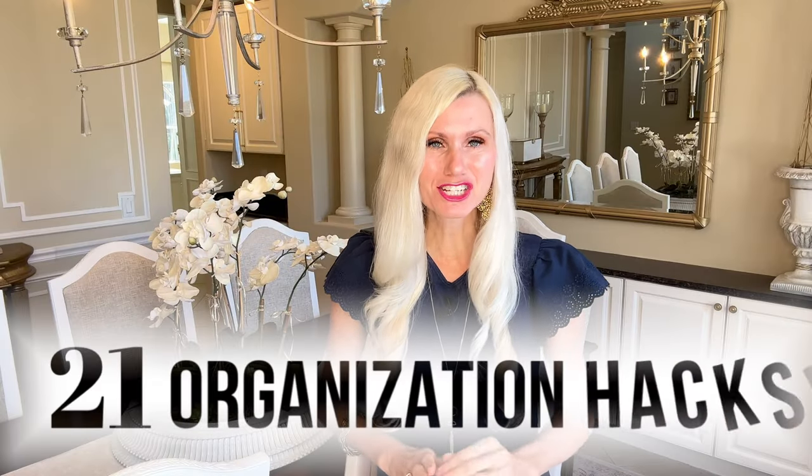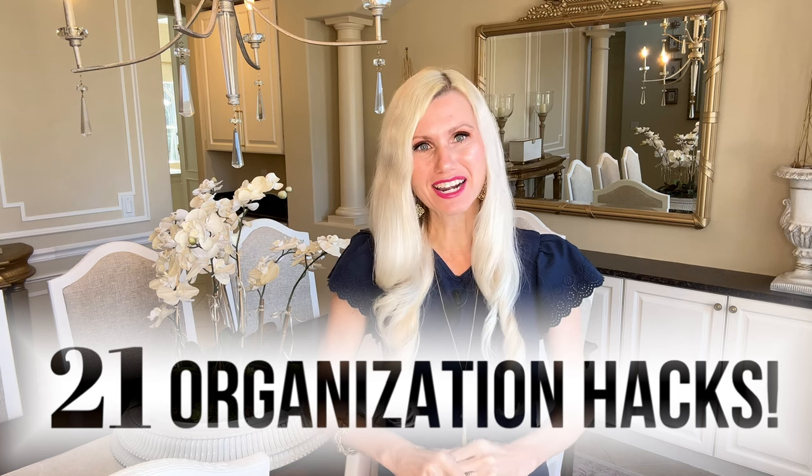Today I'm sharing 21 organizational hacks that will help streamline and organize your home.